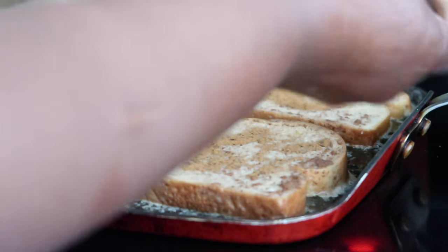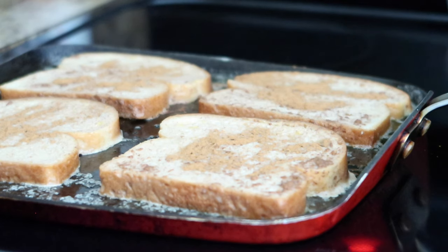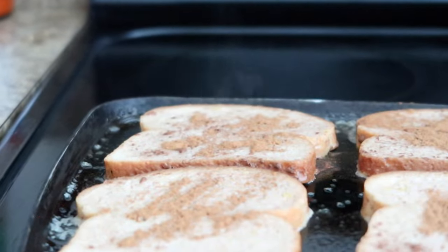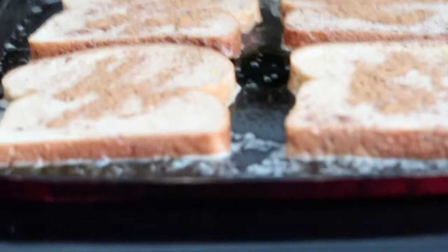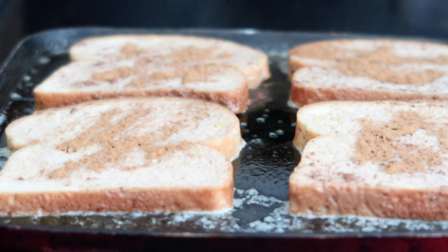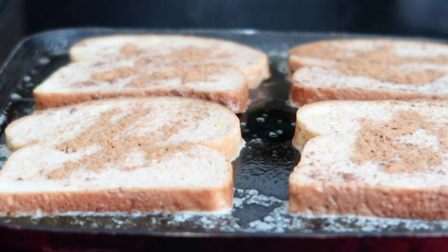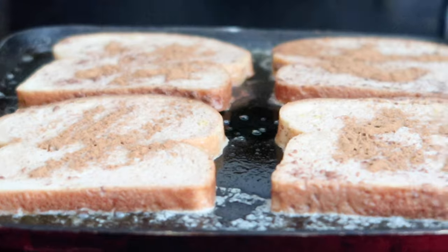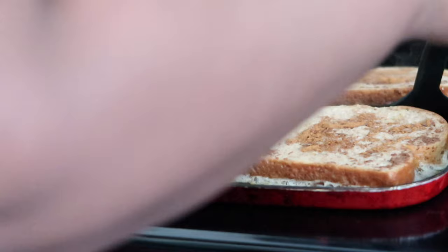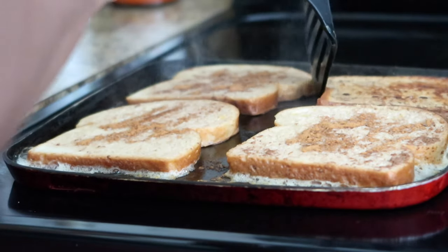I put way too much cinnamon that time — that's what I get. I'm going to let the French toast cook. It's looking good already. Like I said, French toast is one of my favorite breakfasts. I can't eat as much bread as I used to, but this keto bread really helps. I'll probably eat about one and a half French toasts and maybe two pieces of bacon.